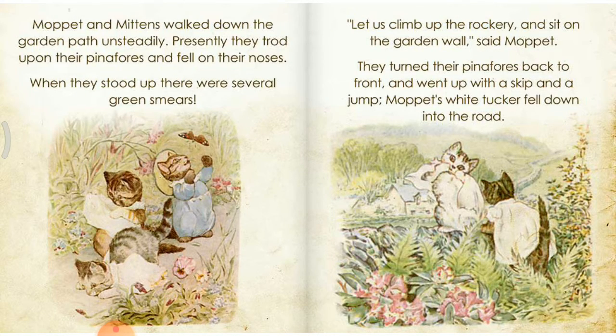Moppet and Mittens walked down the garden path unsteadily. Presently they trod upon their pinafores and fell on their noses. When they stood up, there were several green smears. Let's climb up the rockery and sit on the garden wall, said Moppet. They turned their pinafores back to front and went up with a skip and a jump. Moppet's white tucker fell down in the road.